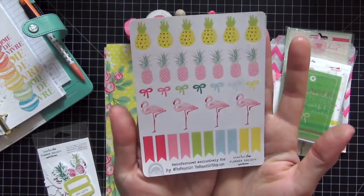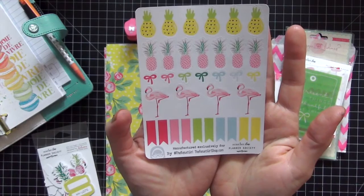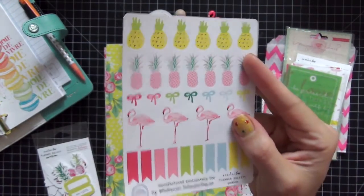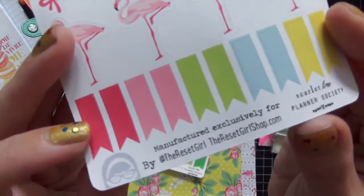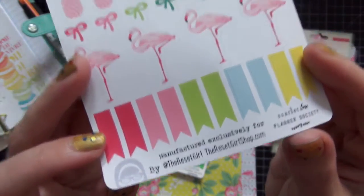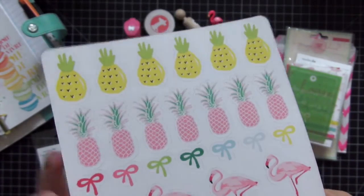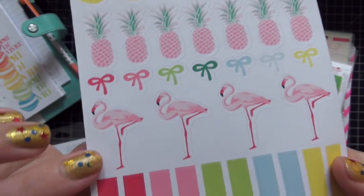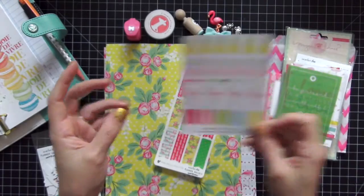Now the next thing I'm so excited about — these are manufactured by the Reset Girl, who is Corey. A lot of us know her; if you don't, you need to look her up right away because you're missing a lot, and you should definitely be following her on Instagram. Look at these gorgeous stickers she made exclusive for this kit: pineapples in two different colors, bows, flamingos, and cute page flags. I cannot wait to use these.